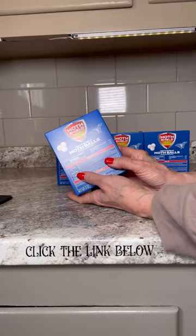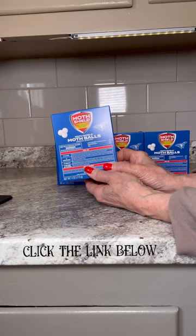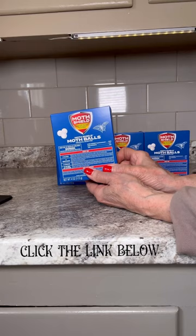Welcome to my quick review of the four pack of Moss Shield mothballs, each weighing four ounces, which has been essential in safeguarding my clothes and linen from damaging pests. With approximately 100 balls in total, they offer ample protection for all storage spaces.